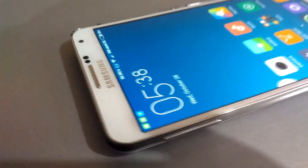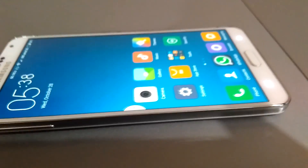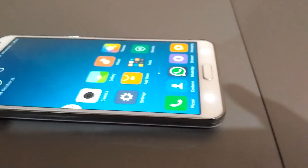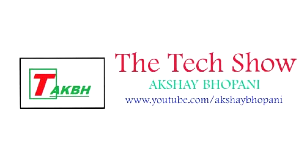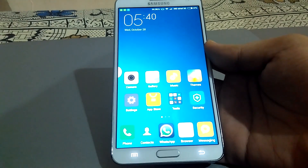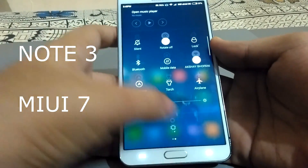Hey, what's up guys, this is Akshay and this is the Samsung Galaxy Note 3 running MIUI 7. Let's get into the video and see how it performs and why I done this. This is the Samsung Galaxy Note 3 on MIUI 7.